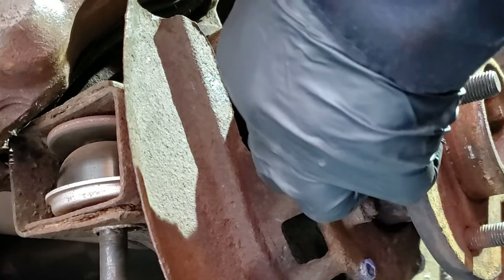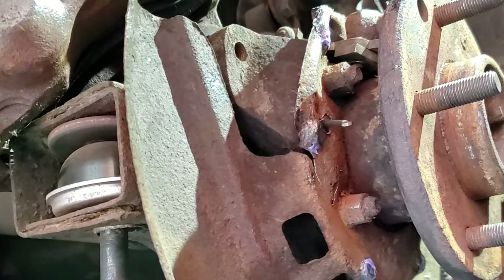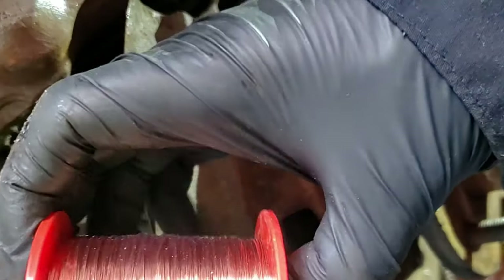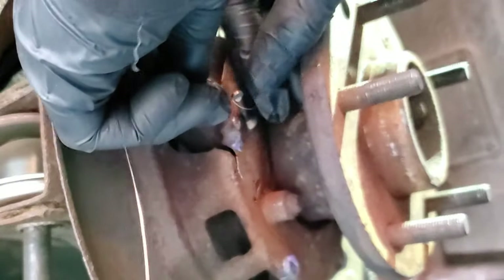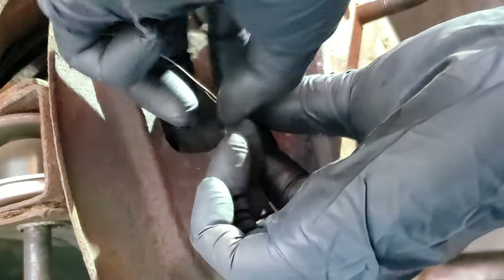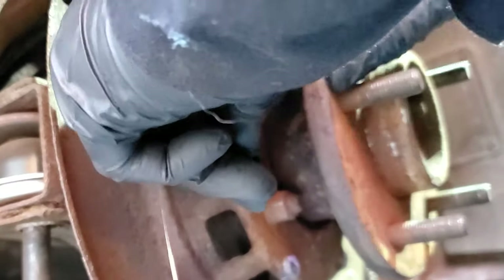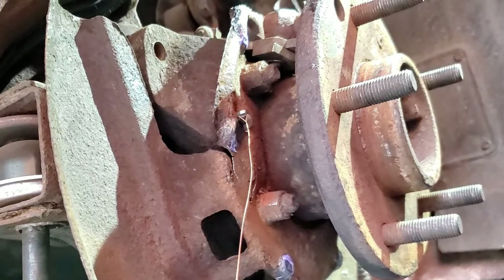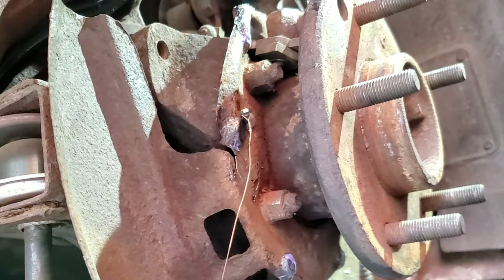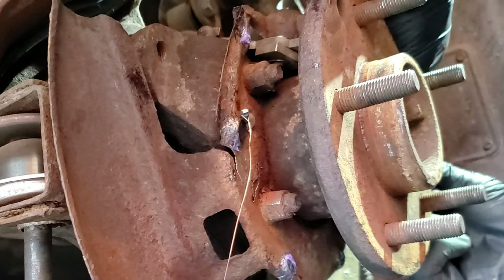I'm able to pop that in like that. Grabbing a bit of wire here and I'm going to tie it around these pins so I have some positive control over it. There's nothing preventing you from attaching the wire to the ends of these pins before putting it in the backing plate — in fact, looking at it now, it would have been a better idea to attach the wire first and then put the pins in. But either way, they both work. I'm going to do the same to the other side, and in the next view you can see that I've got the wire attached to that pin.